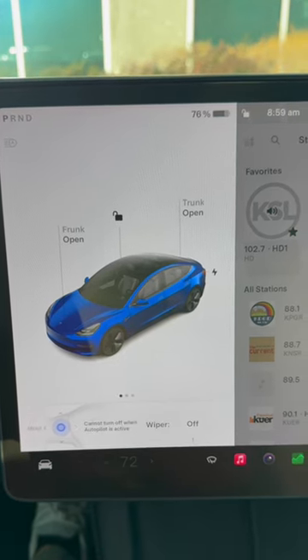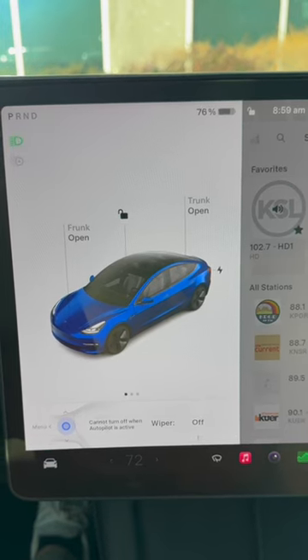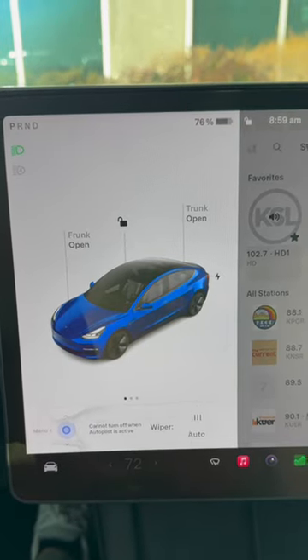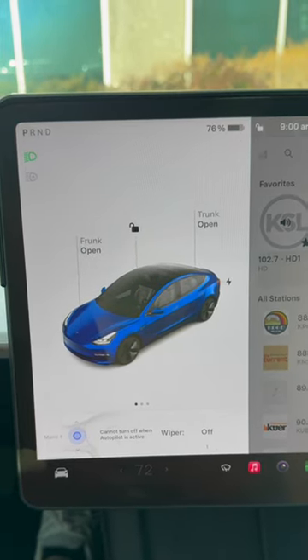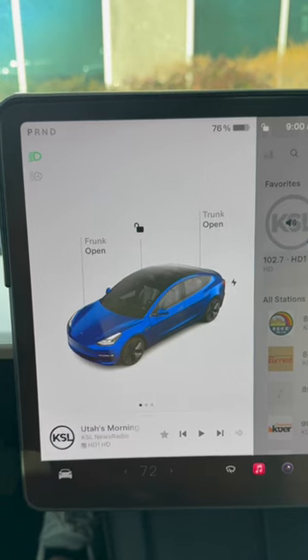What happens is when you long press, you can instantly control: do I want the wipers off, do I want them on a little bit, a lot, or in auto mode? I don't love auto mode — I like to choose what I want depending on the rain or the snow. So this is a really useful trick on your steering wheel to easily control your wiper speed.